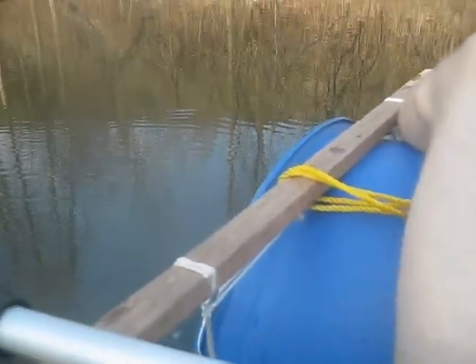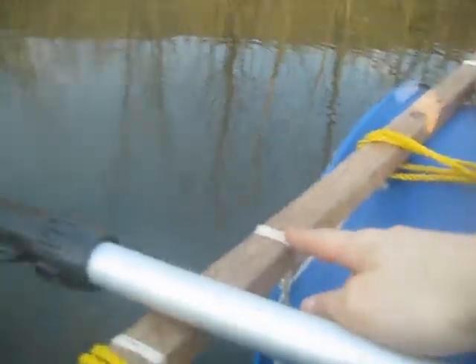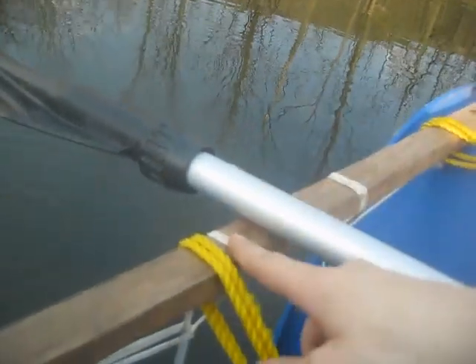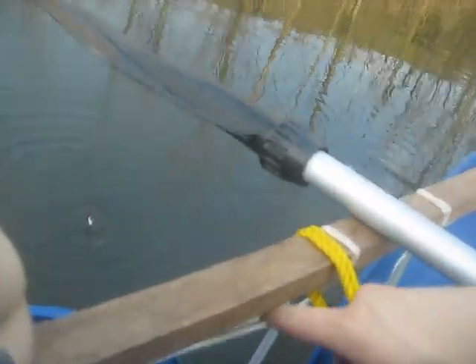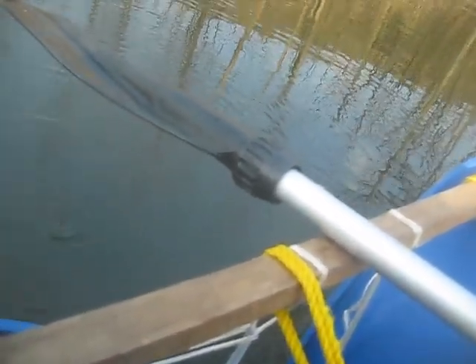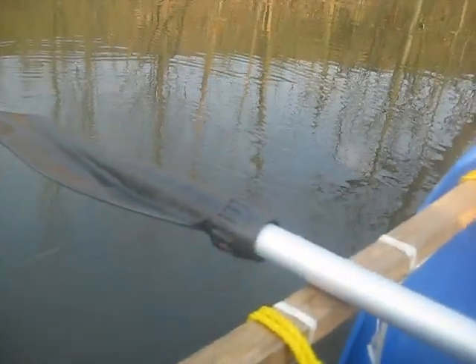Maybe we'll repaint these because they're kind of blue right now. And I'm definitely going to add more string here just in case — this is nylon, it's quite strong, but it does wear down from sunlight. Probably going to get some polypropylene now.